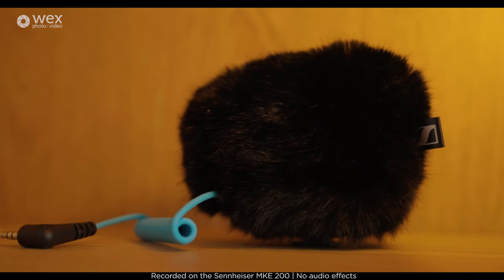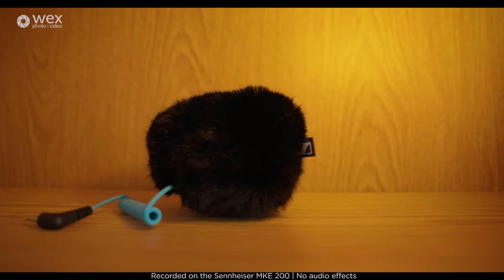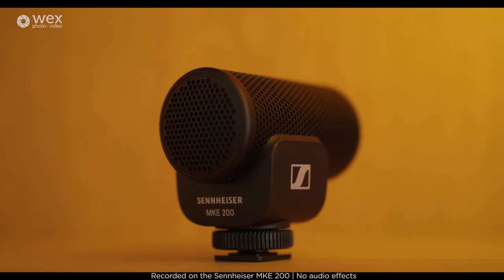It comes with a dead cat, which is obviously really useful for wind reduction, and it has a built-in suspension mount. So if you're moving around with your camera or walking, it won't pick up horrible thuds — it does quite a good job of shock absorbing that.